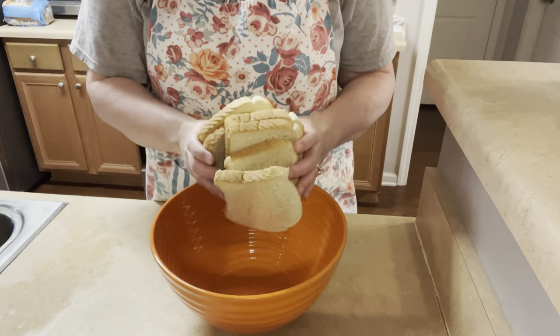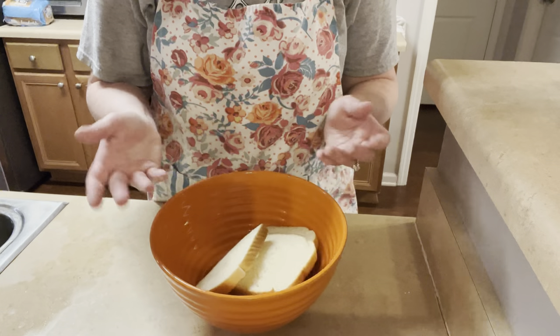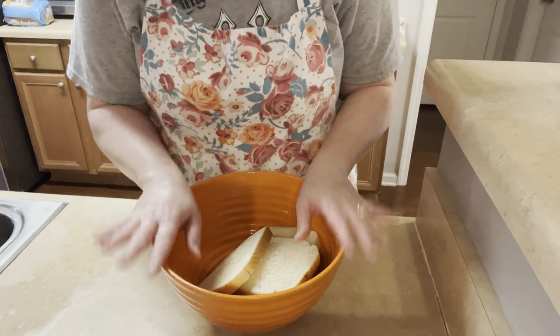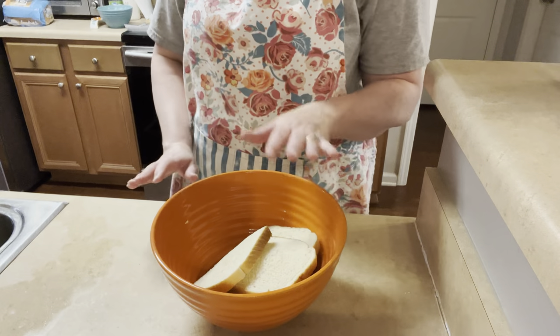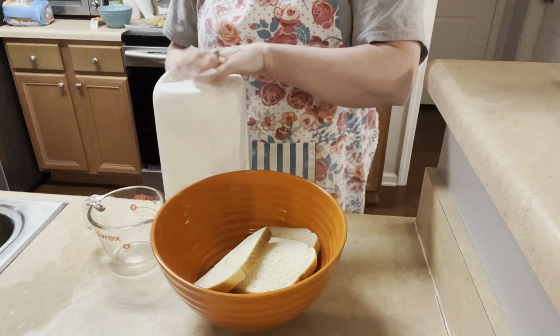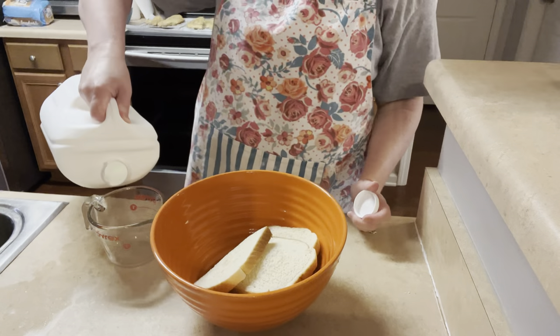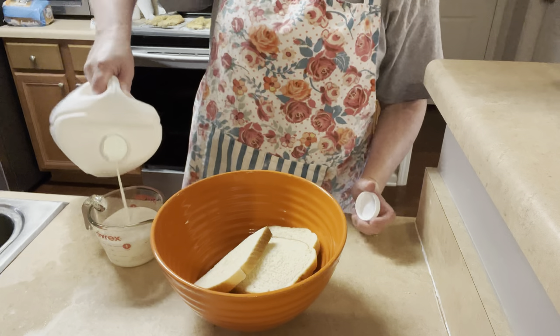First things first, you need six slices of plain white sandwich bread. I use the cheap 98-cent Walmart brand bread, and then you're going to pour milk on it — you need a cup of milk. You're going to do this first so it can start to absorb the milk while you get the other ingredients together.